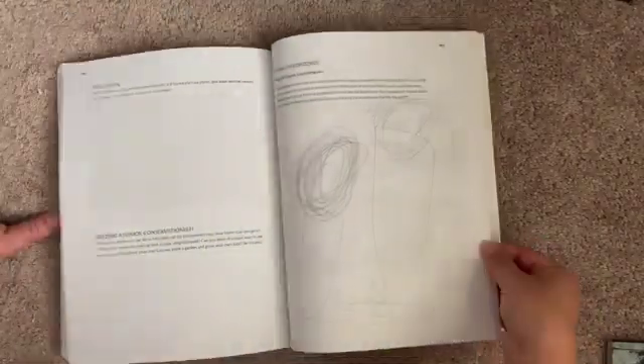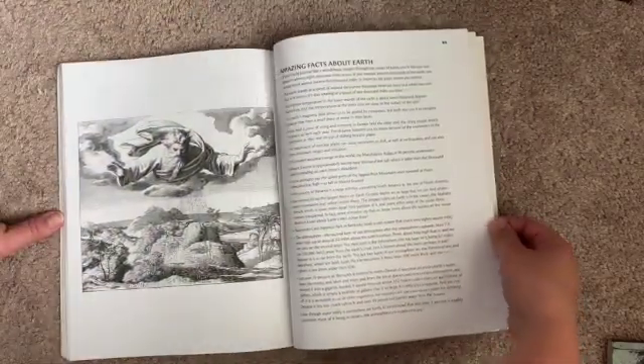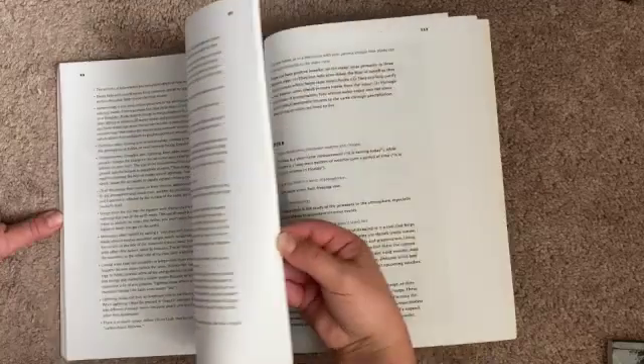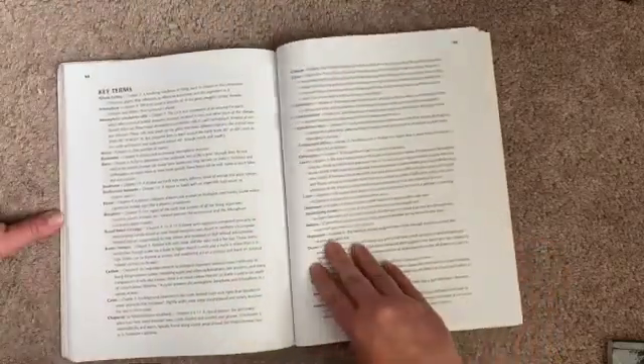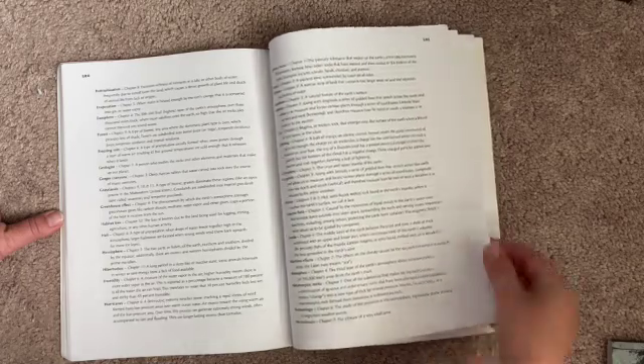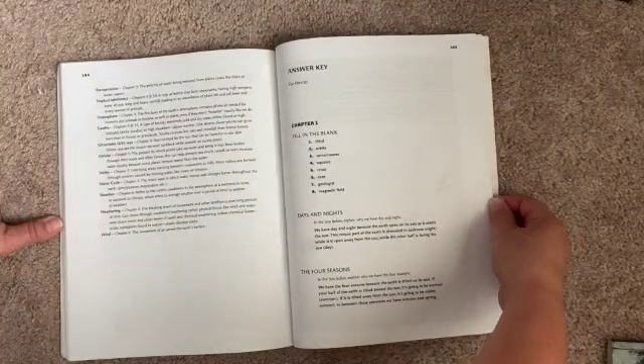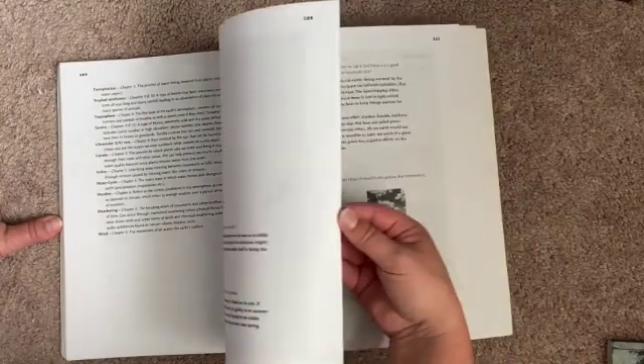And the last chapter on conservation. In the workbook you also have the amazing facts about our Earth and key terms. At the very back there's also an answer key for parents.